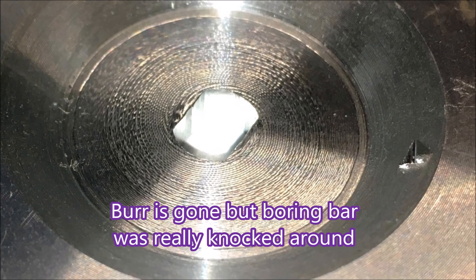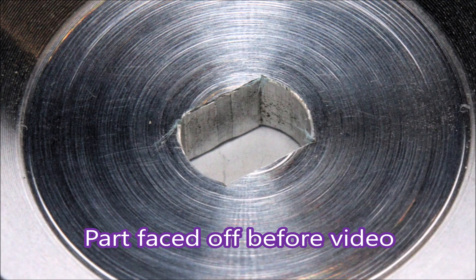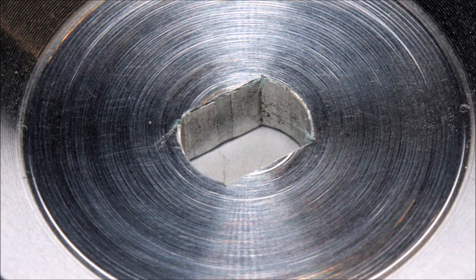Here you can see the burr is gone, but the finish is atrocious, and the parts are no good anyway because of that large bit missing on the right hand side. As they say in the cooking shows, here's one I prepared earlier. Alright, this has been a bit of a different video — let me know in the comments what you thought of it. Thank you for watching.